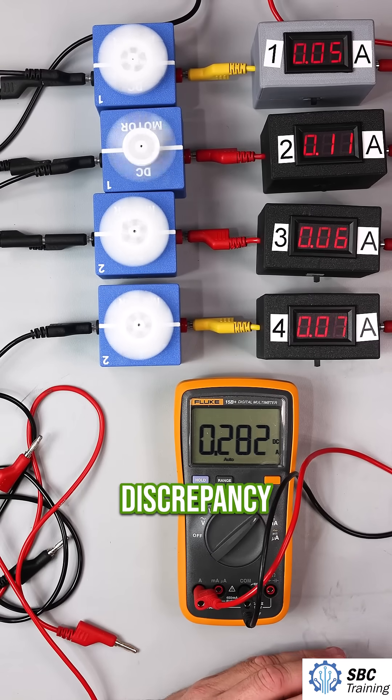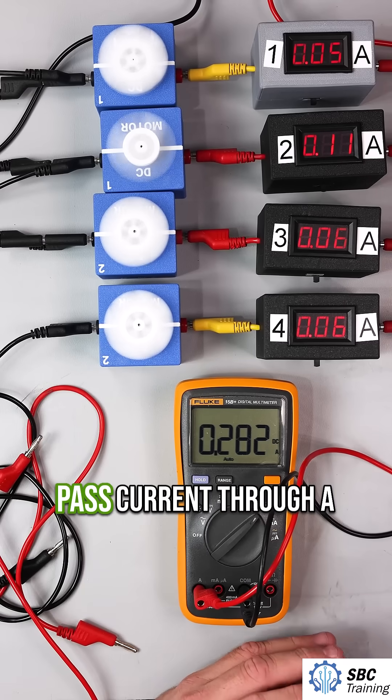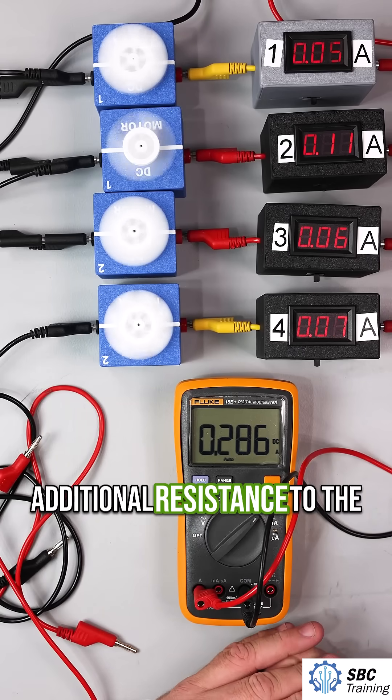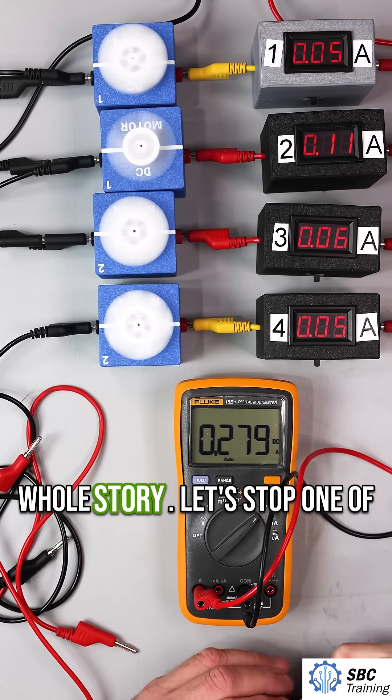So what's with the discrepancy? Part of it is due to when we pass current through a conductor, we produce heat. That heat is going to add additional resistance to the circuit. But that doesn't tell the whole story.